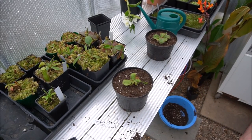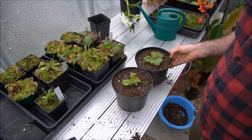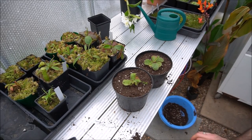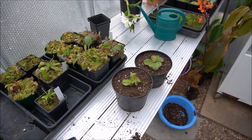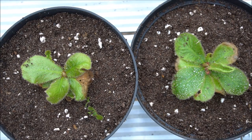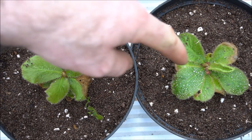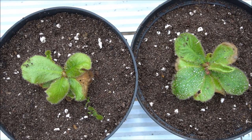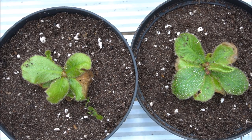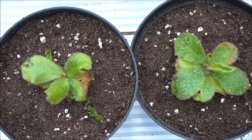So there we have it — both of these divided now. We've gone from one clump of Drosera schizandra to two Drosera schizandra. This one I think is going to go into flower pretty soon, so if that happens I'll make sure I get some footage of that. I hope you've enjoyed this video. If you have, don't forget to give us a thumbs up and subscribe to my channel.